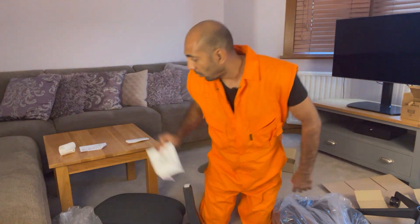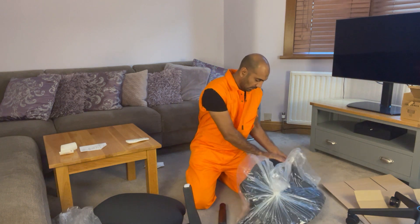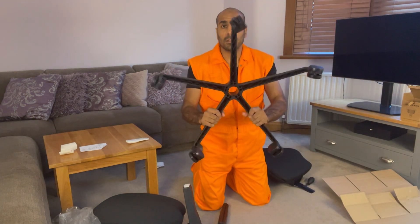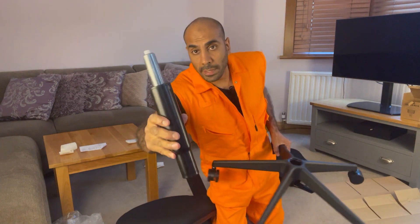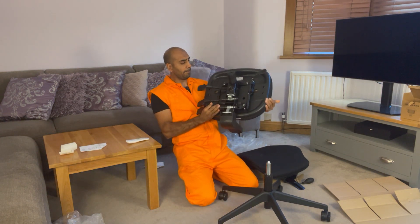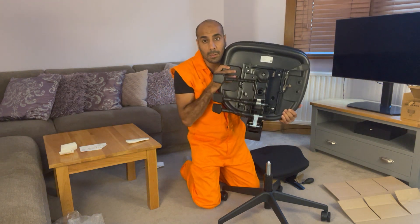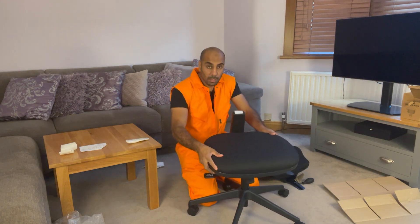These instructions are no good — it's giving me a QR code. No good. This is the back, it's wheels, this is the seat, as you can see. So you get this — I presume you put that in there like that. Simple. Easy. Just like that. Then you get this, which is pretty heavy. I'm presuming that will go onto there like that. That will go on there like that.